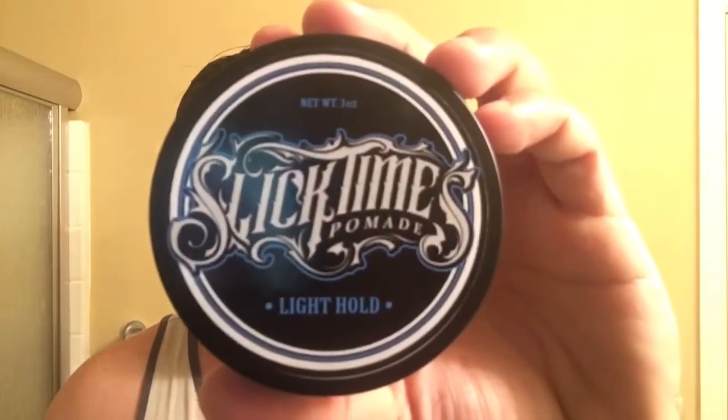Hey guys, it's Brandon, aka the Workman's Pomp, aka Thomas the Dank Engine, and today I've got the final review in the Slick Times pomade line — that is Slick Times Light Hold.